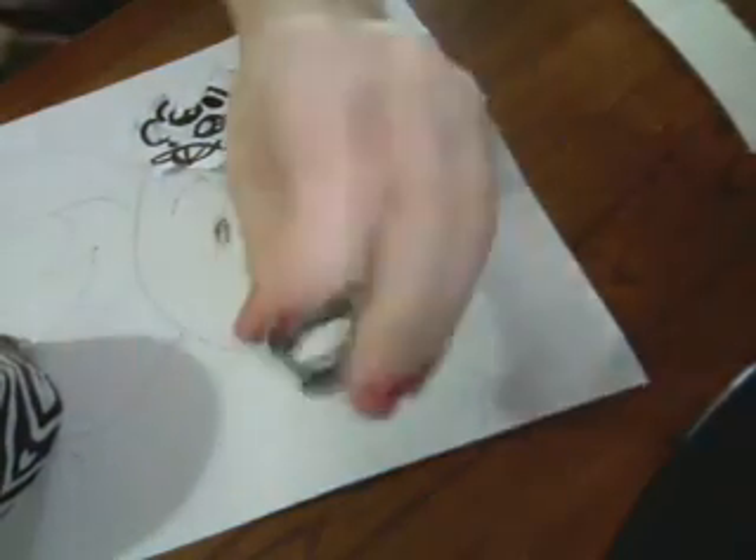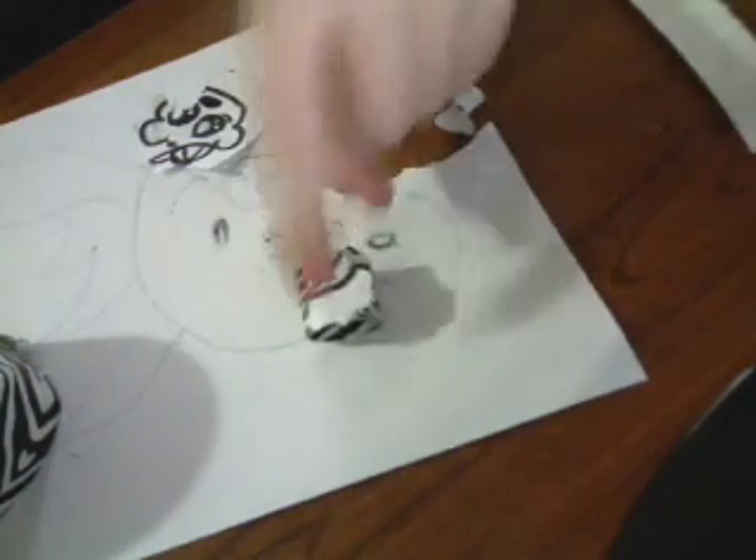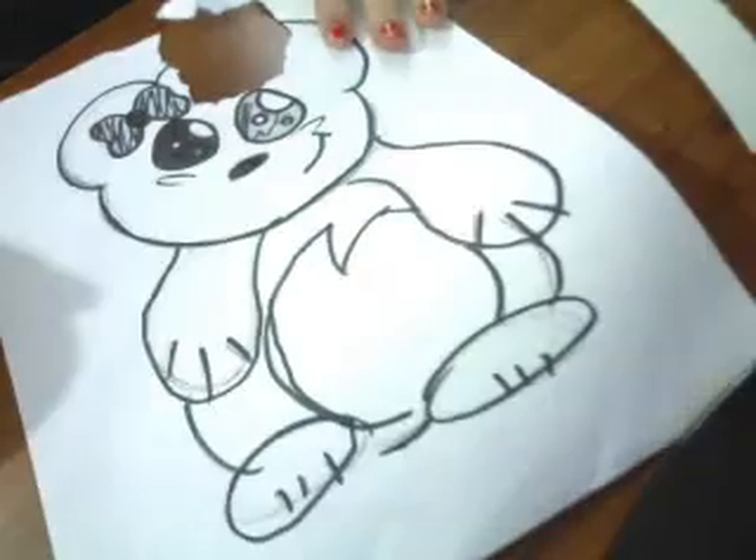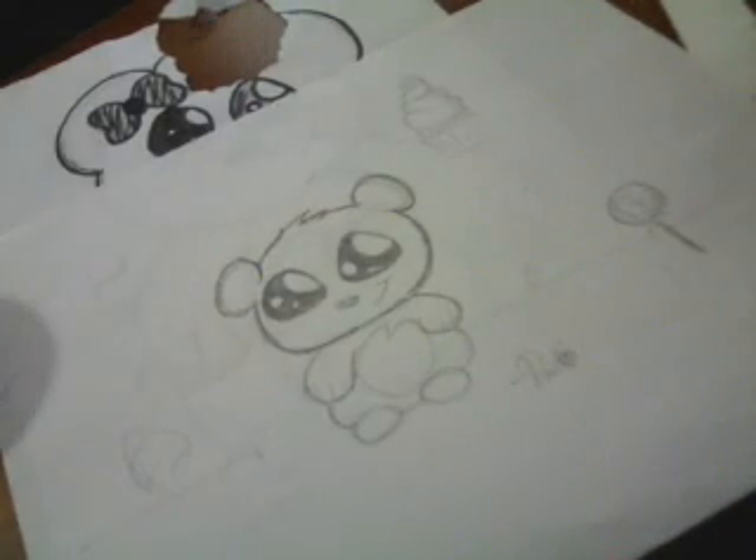So bye guys! Don't forget to comment, rate, and subscribe. You have a little ring and the bear — which I kind of ripped out his face. Bye guys, don't forget to comment, rate, and subscribe. Bye!